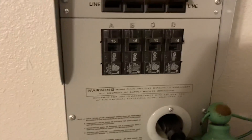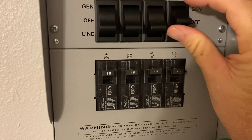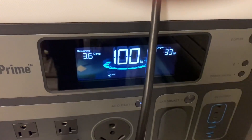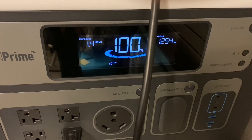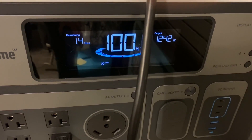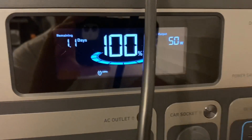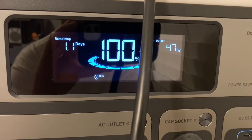We're going to swap the refrigerator over, which is going to be circuit D on the transfer switch. I can hear the refrigerator making some noise and air is coming back on. Right now it's pulling 1,242 watts — and now it's back down to 50 watts. I do have some kitchen lights on; I'm about to turn those out as well.